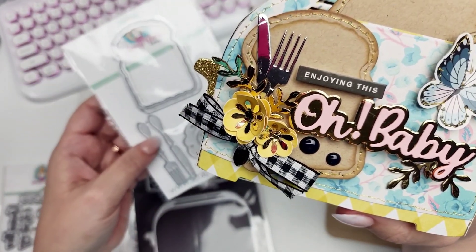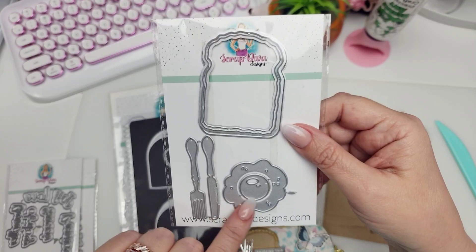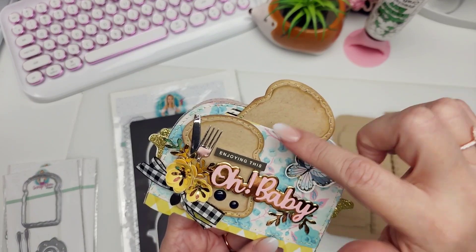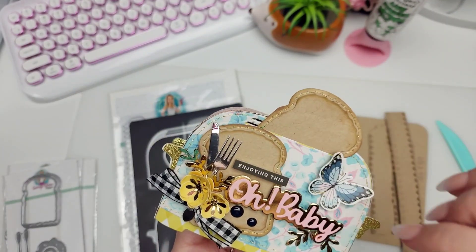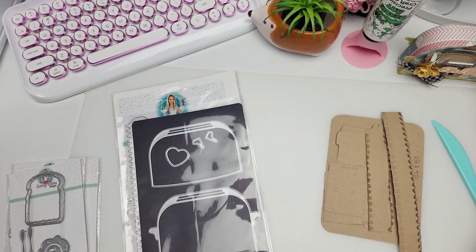I also used this one called the toast and egg set, and I used the toast. This toast comes with the ability to make a little shaker. It also comes with a little egg, a knife, and a fork. I used that to embellish. I didn't make mine into a shaker — I just left them flat, did some stitching around them, and added the little fork and knife. I think it's just really, really sweet and a cute little gift box.